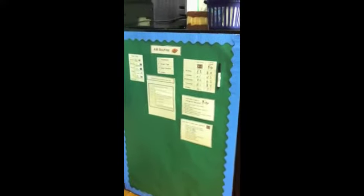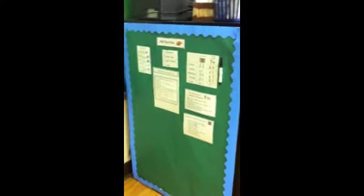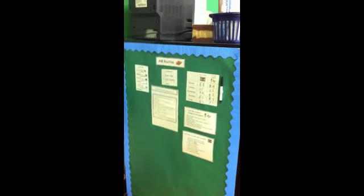I know that's a lot and I talk really fast, but hopefully you got the idea. This is my AM routine — my independent morning routine for my higher learners — and this is a great way to keep a lot of kids occupied and engaged in academic tasks while you take time to work with other students.